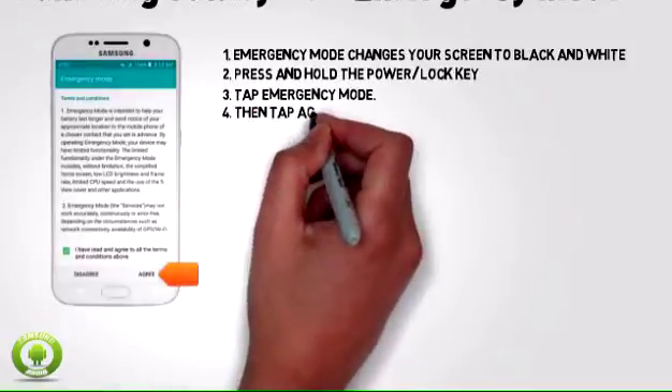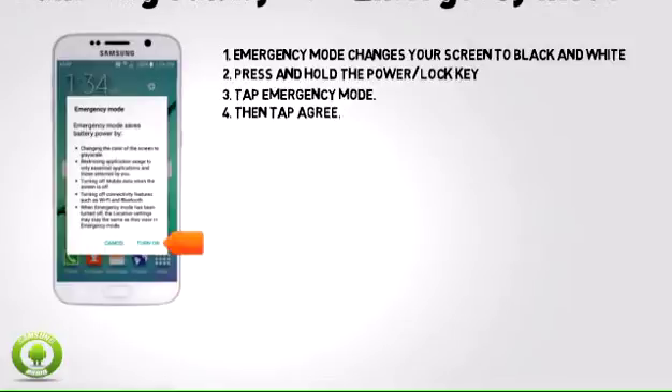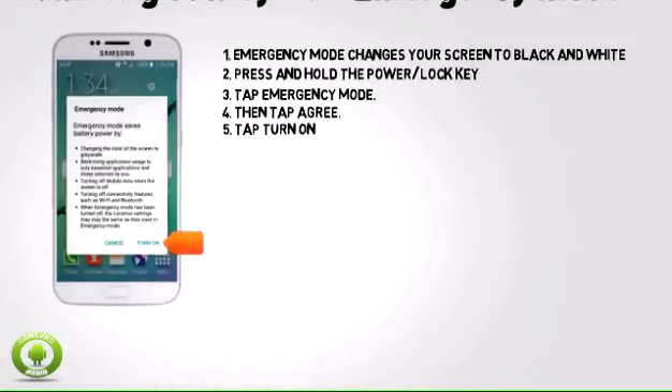Tap the check box to agree to the terms and conditions, then tap agree. Tap turn on.